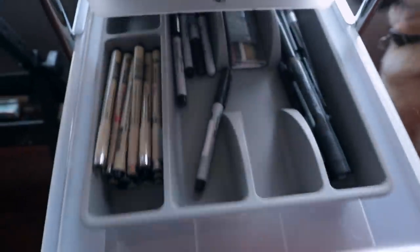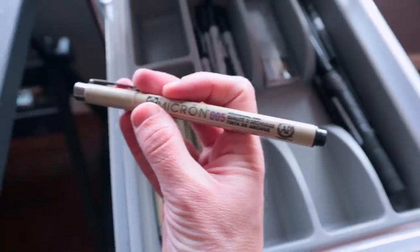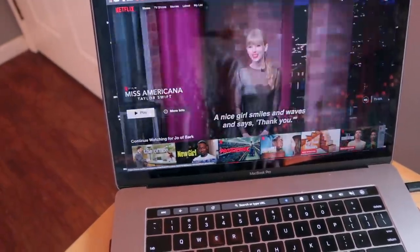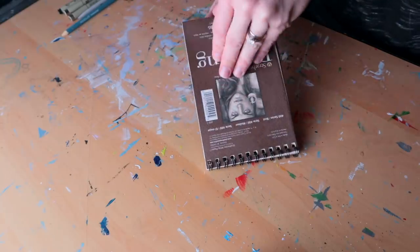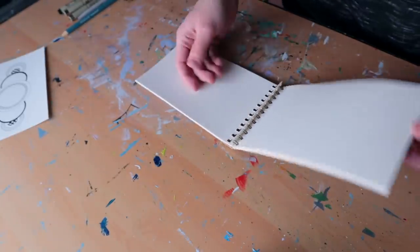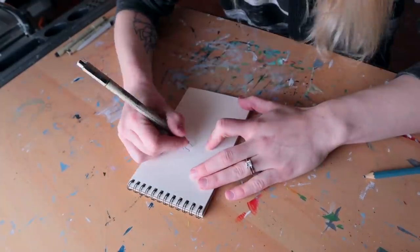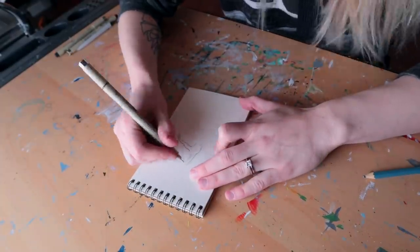I'm grabbing a sketch pad, a pencil to draw the outline of what I want to draw, and then my favorite Micron pens. When I'm drawing to relax I always put on some kind of show, movie, or audiobook — it helps me focus and relax a little bit more. At this point I've sketched the outline of what I want to draw and I'm going to go over that in ink.